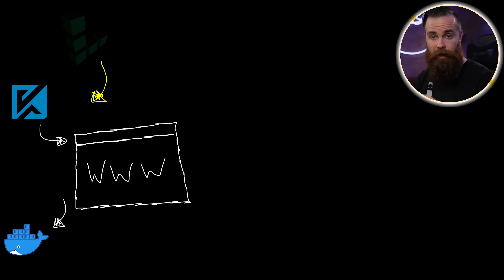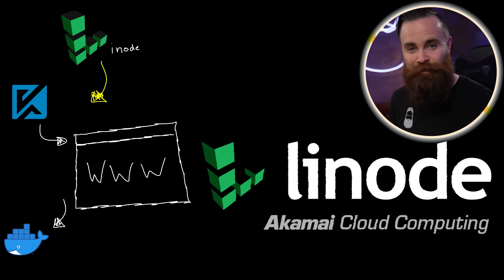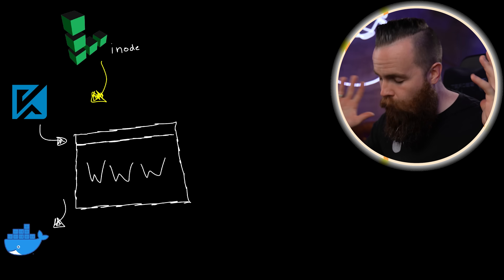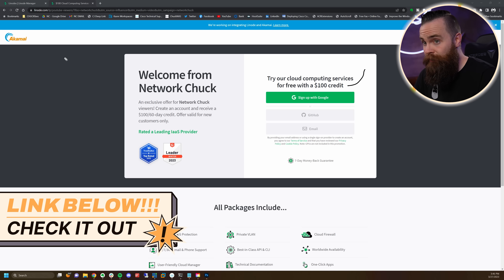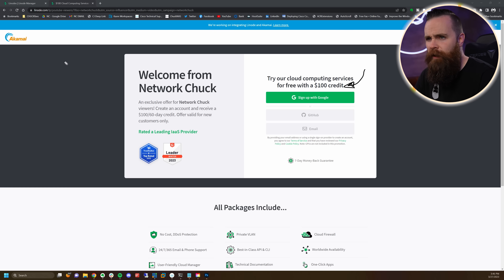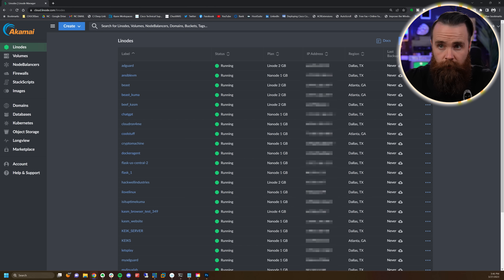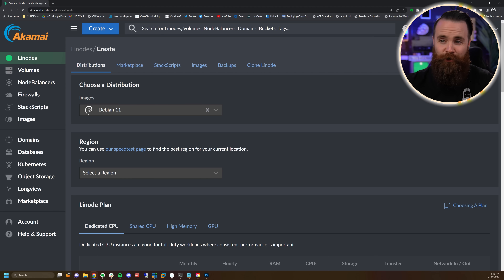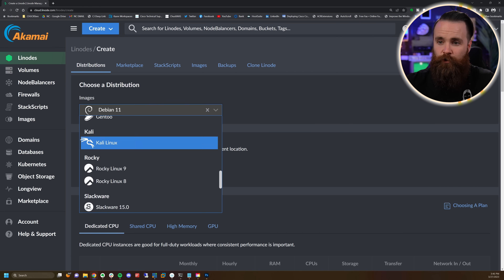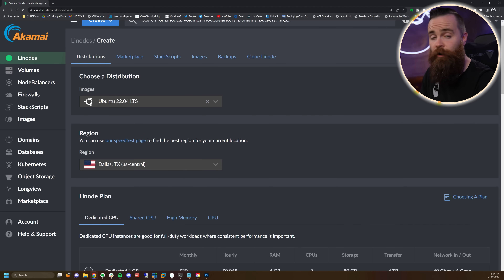I'm going to show you how to put it in the cloud, specifically our sponsor Linode cloud computing by Akamai. Linode is awesome — I use them all the time and they work perfectly with Chasm. Check the link in the description. If you're new to Linode, you'll get a $100 credit for 60 days, so testing out Chasm right now will be free. Once you're logged into Linode, click on Create Linode, choose your image — I'm going with Ubuntu 22.04, region Dallas.